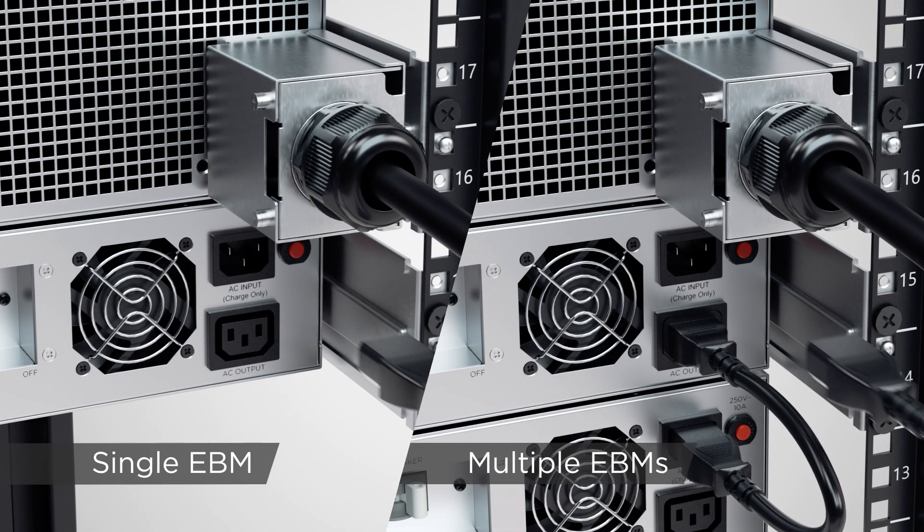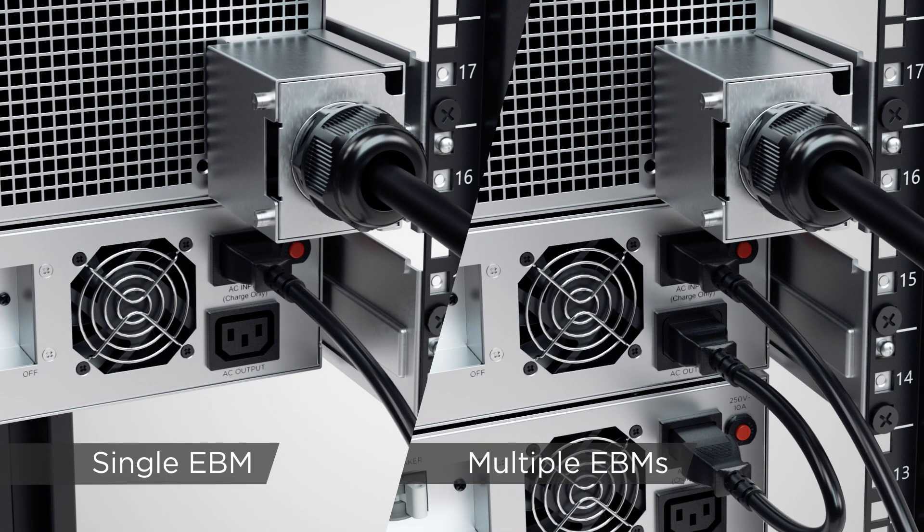Plug the power cord for utility connection to the AC inlet of the first extended battery module into the utility grid.